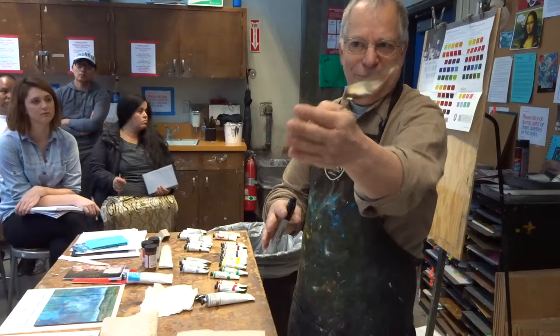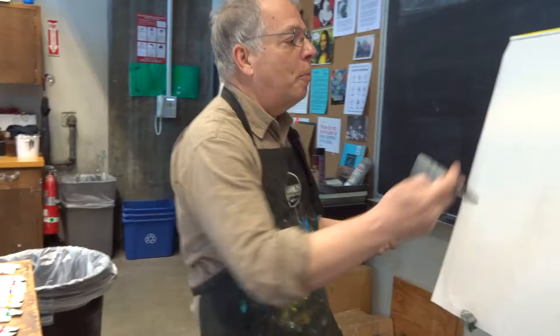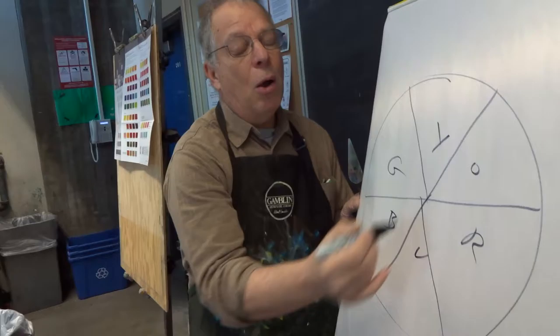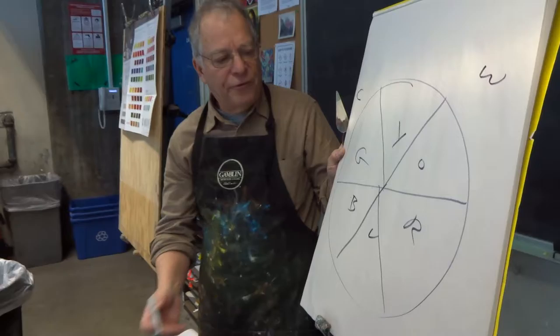Don't think in terms of hue or whatever. Just think in terms of first, percentage of white. That's key. And then we have to think of warm and cool too. But let me go back to the color wheel. Yellow, orange, red, violet, blue, green. And now I'm just going to talk about it in warm and cool. Blues and greens are kind of cool, and oranges and reds are kind of warm.